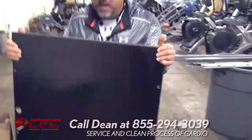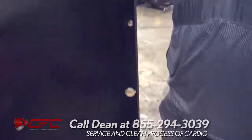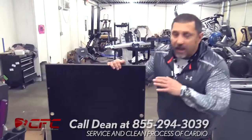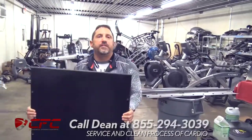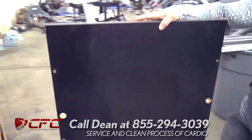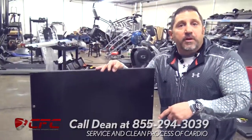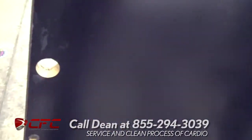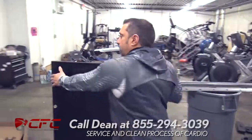Now here is a Cybex deck. What's unique about the Cybex deck — and I want our customers to understand this — Cybex is one of the only companies that has a real wood deck. What's so awesome about a real wood deck: this thing weighs about 40 to 50 pounds, and it's got real wood so it does not wear out like a phenolic deck. Nine times out of ten when we take these treadmills apart and look at this deck, this is what you got — this deck is in mint condition on both sides. Why? Because it's real wood. So we don't have to replace the deck.